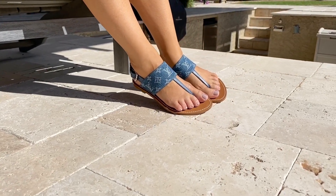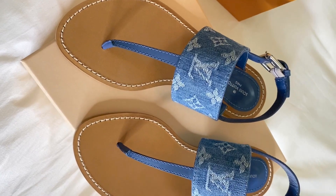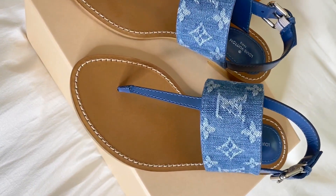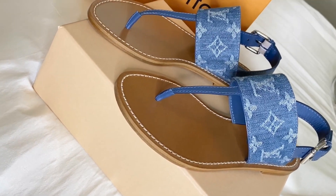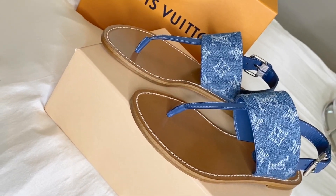These are a great pair of denim-style Louis Vuitton sandals to wear throughout the spring and summer. It is already very hot where I am, so I will be wearing these very often. The next item is also a pair of shoes — this entire haul is all about shoes.